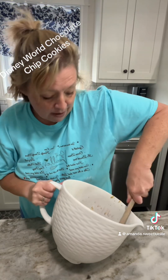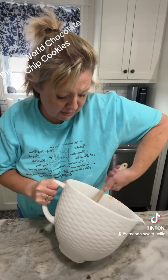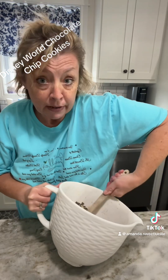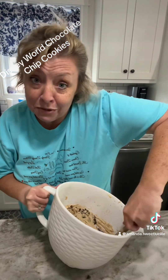My family knows when I cheap out and use off-brand chocolate chips — they're like, 'Not the same, Mom, not the same.' And they're right. We're bougie on a budget, so I only buy the good stuff when it's on sale.